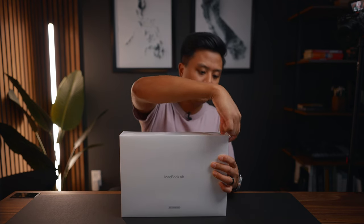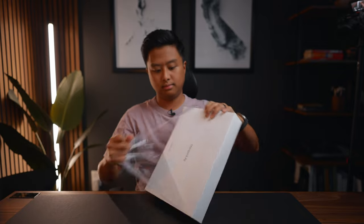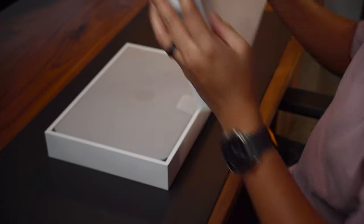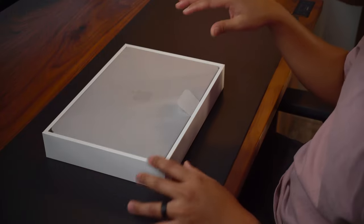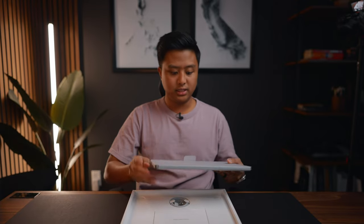Let's open it up. As soon as I opened the box I got a good whiff of that new MacBook smell, which is good because it adds to the feeling that you're getting a new product. This reminds me of my 16-inch MacBook Pro when it was brand new. I'm really impressed so far because this is wrapped kind of like how a brand new MacBook would be, which is really nice.